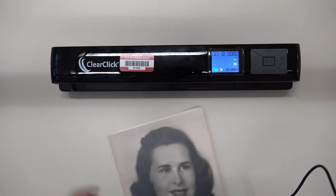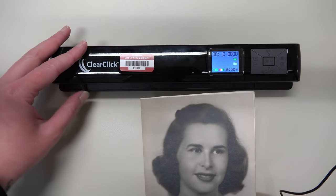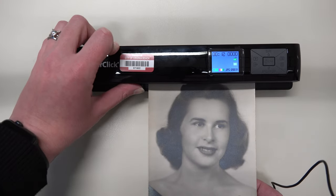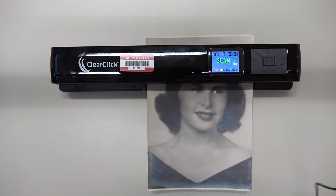Now that we've had a chance to get more familiar with the icons, it's time to scan. Simply adjust the size of the paper tray using the small gray piece located to the left of the scanner. Once you have it at the correct size, begin to feed your document in face up.